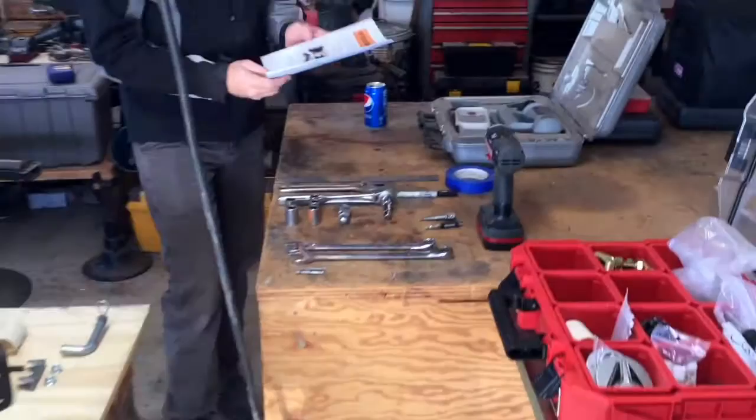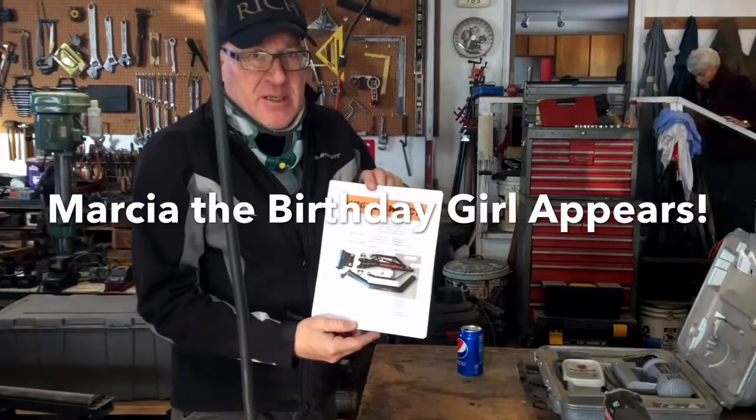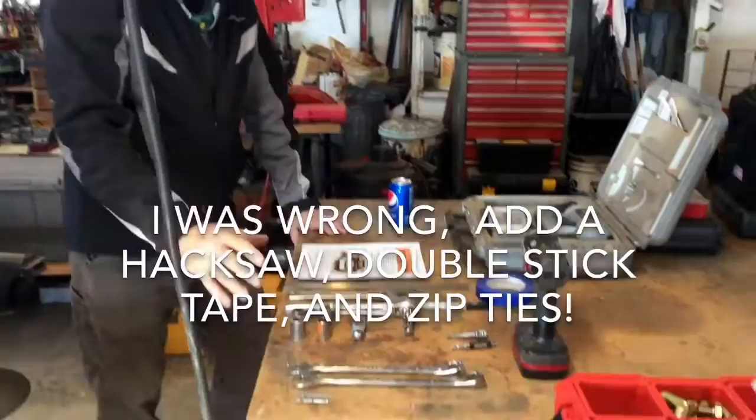Tools you will need — I recommend going online and downloading the instructions. It takes you through the process step by step. They were written by a professional educator, so I think you will be impressed. I would follow these step by step. I list all the tools you need, and basically here's all I need to install that hitch.